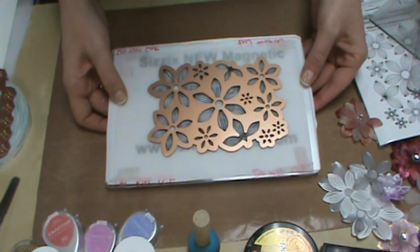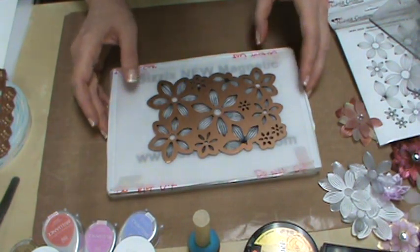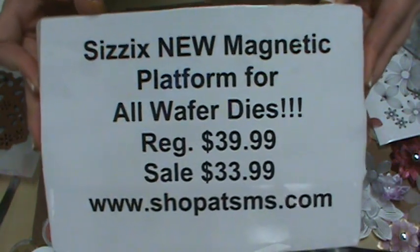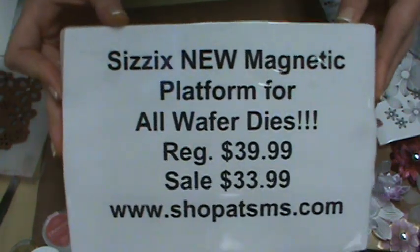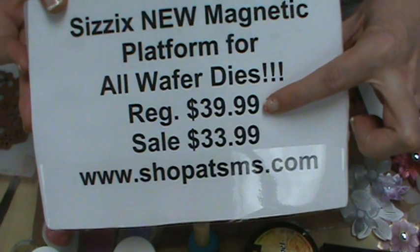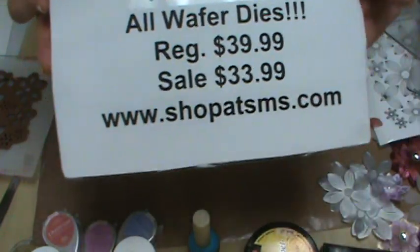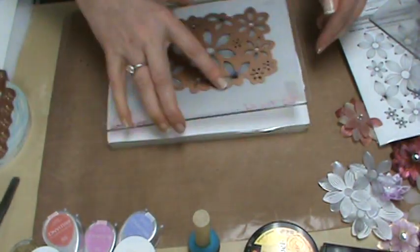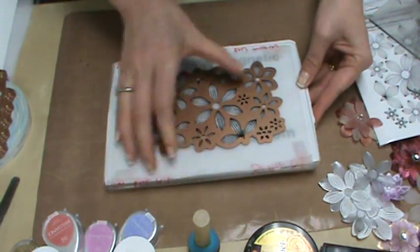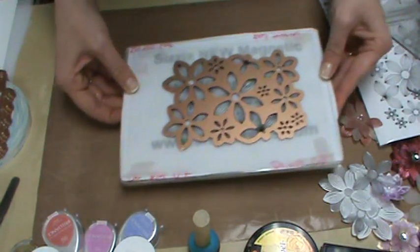Our magnetic platforms are on pre-order and we won't have them until September, but we're selling them like hotcakes. Regularly priced $39.99, sale priced $33.99 — you go to our website to get it. It's going to hold everything in place so you can manipulate your wafer die, line it up, and send it through.